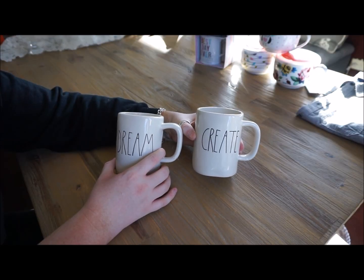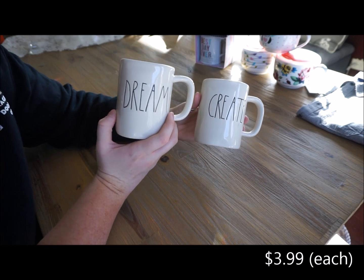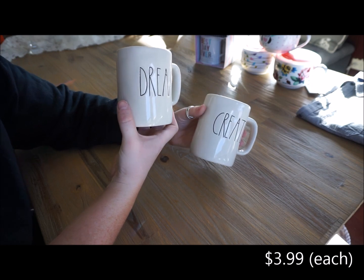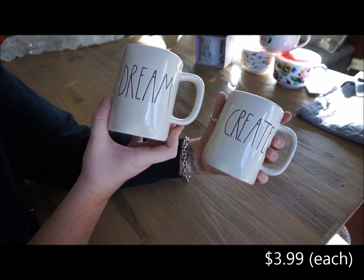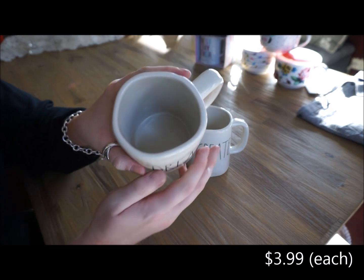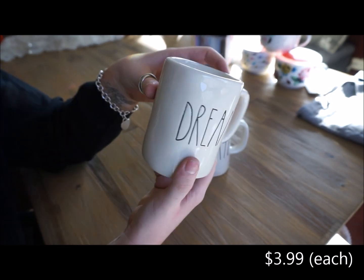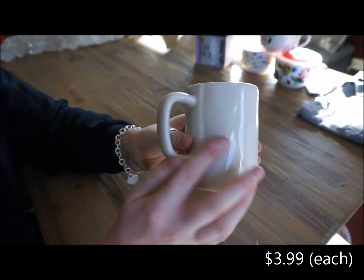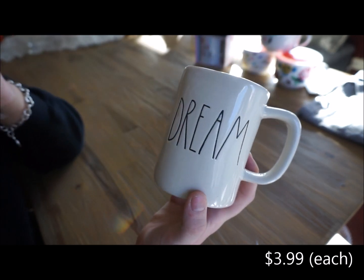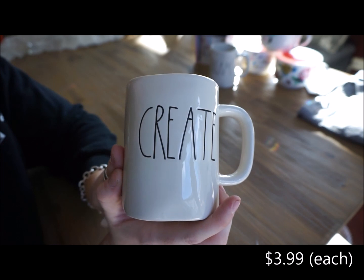The next two items that I purchased from HomeGoods are these two mugs. I have been seeing these mugs everywhere lately, especially on Instagram and social media. They are really cute. They have an odd-shaped rim — as you can see, it's not a perfect circle, and that's how the whole mug is. There are just some dents along the way, which make these really unique and cute. This one says 'Dream' and this one says 'Create.'